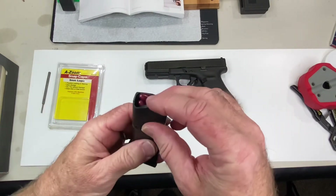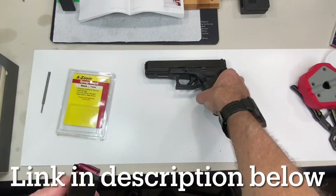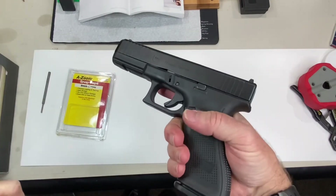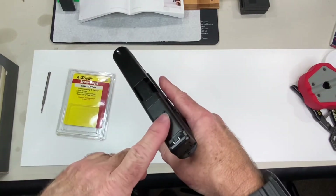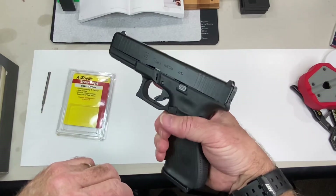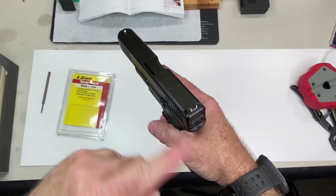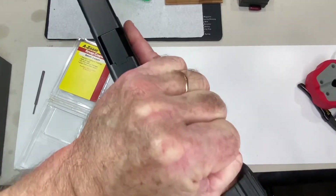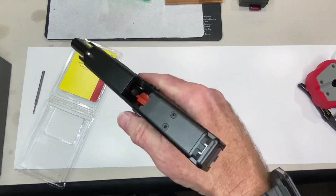For the last check, take five dummy rounds or snap caps and load them into a magazine, then load it into the gun. Rack the slide to load the gun and simulate firing by racking the slide five times. Each time it should extract and eject one of those dummy rounds and load the next one. After five racks it should eject five rounds, then lock back when the magazine is empty. We are good to go.